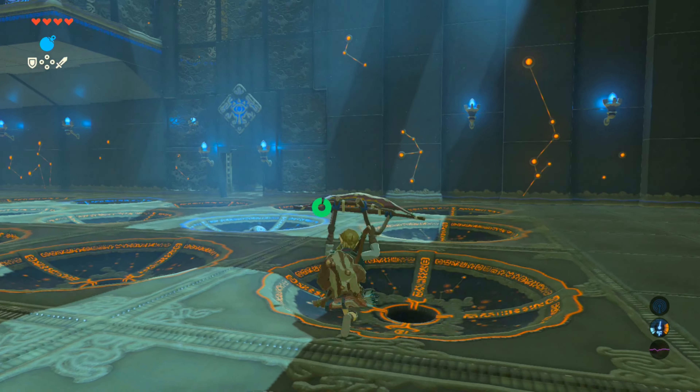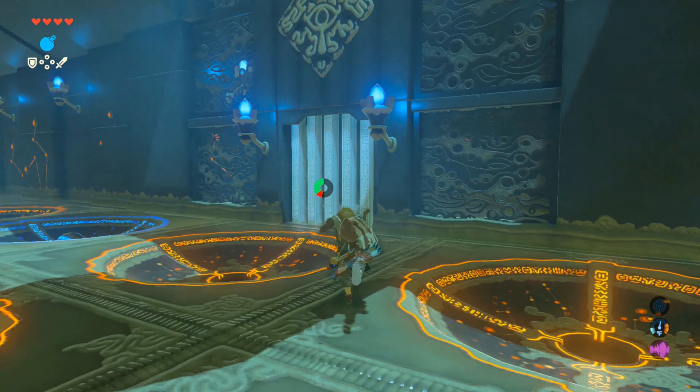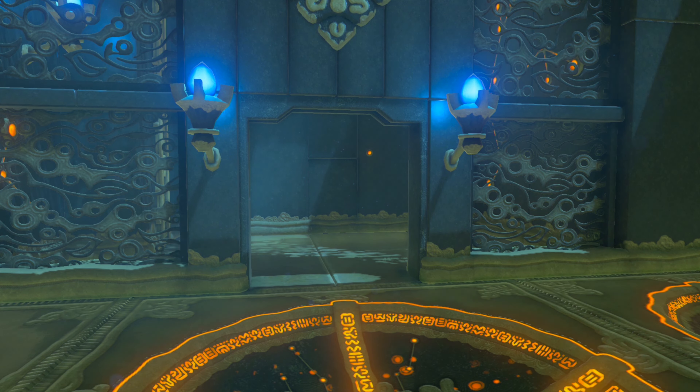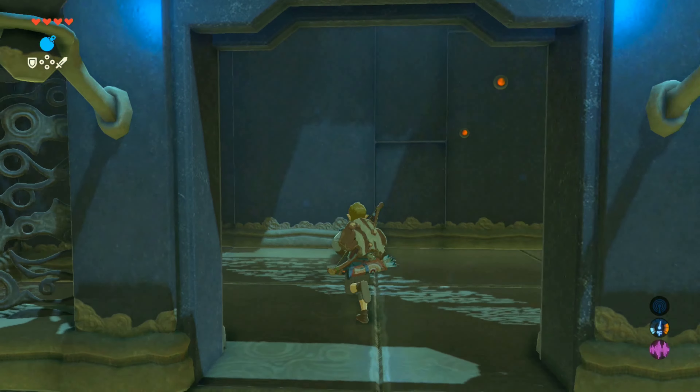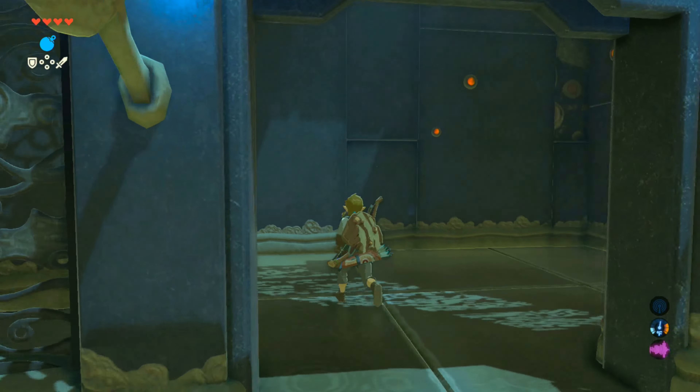From here, jump down and run across the room and through the now opened door. Be careful not to bump a sphere out of position like I just did, because the gate will close and then immediately reopen once the sphere settles back in. It doesn't do anything bad other than you get locked in an animation that slows you down.